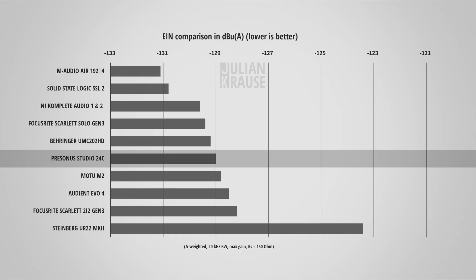Let's check out the preamp performance of the 24c. I'm using a Shure SM7B as this microphone is known for its notoriously low sensitivity, which brings out the noise of the preamp — so this is pretty much a worst case scenario. Let me be quiet for a second so you can have a listen to the noise floor of this setup. As you could hear, the noise floor is very low and this is not surprising as the preamps in the Studio 24c have an equivalent input noise of -129dBA weighted. The EIN lets you directly compare the noise of preamps from different interfaces, and the Studio 24c performs very well. Here is how it compares audibly against some of these interfaces.